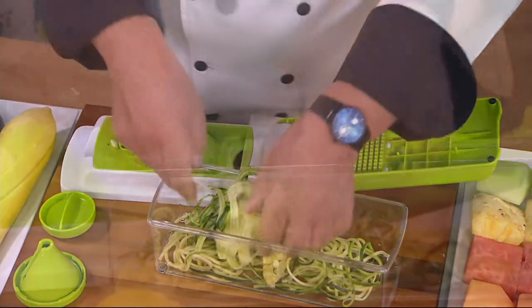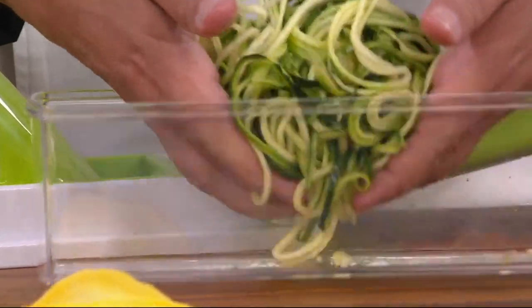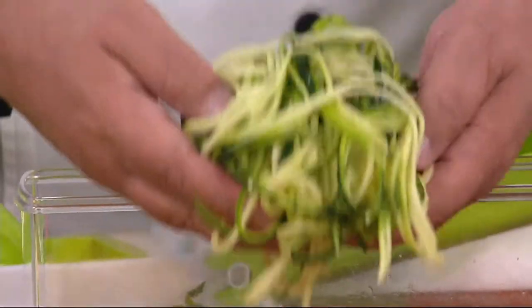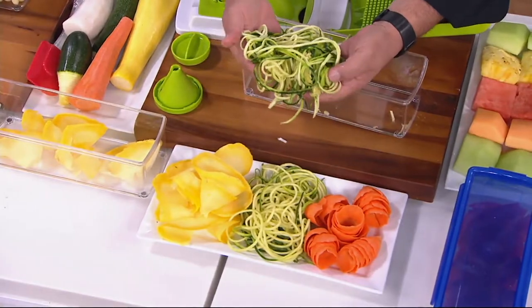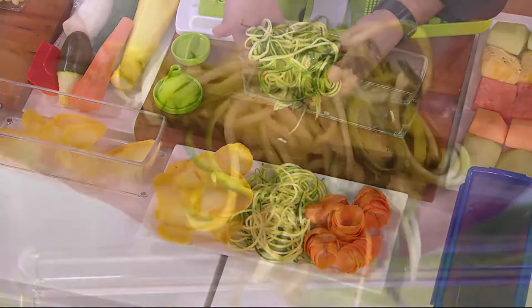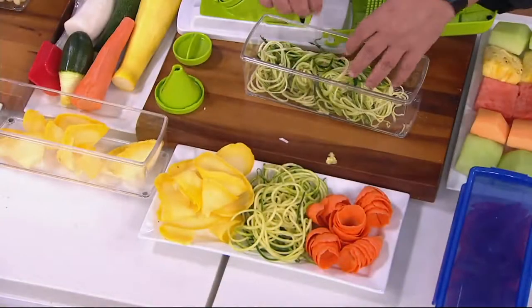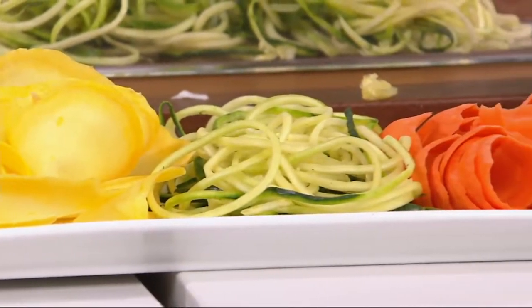If you are looking for that gift for the person in your family that loves to cook, loves to prep their food on a Sunday night for the rest of the week, this is the gift for them. Look what you've just made in a flash — inexpensive. One zucchini and I've made these beautiful zoodles. I substitute that instead of pasta and it just tastes just as good — delicious, simple and easy to do.